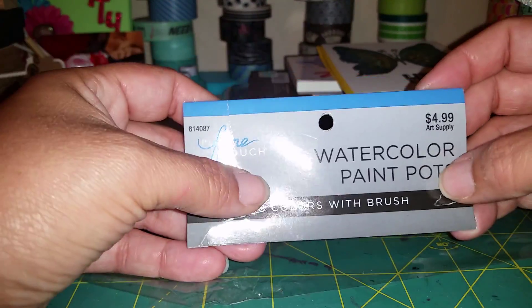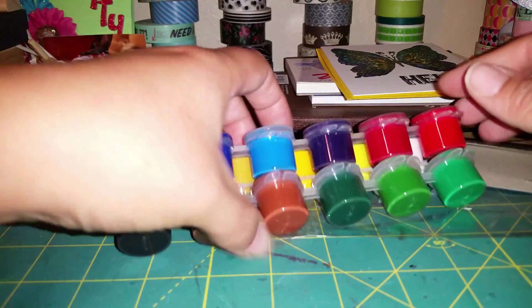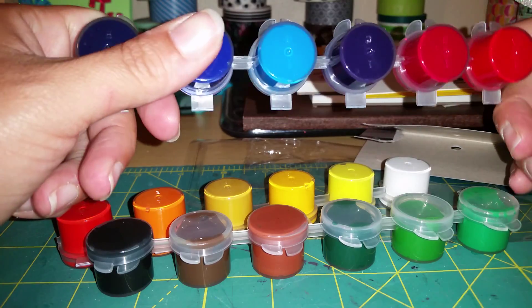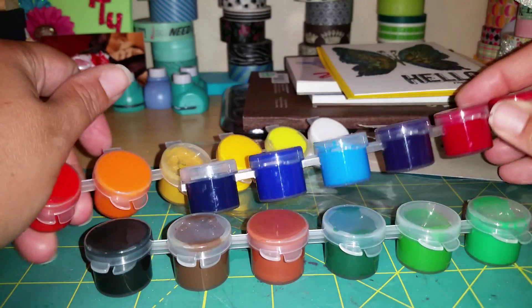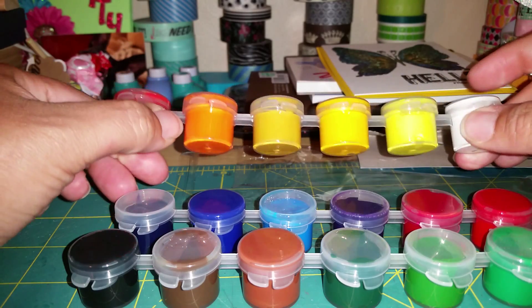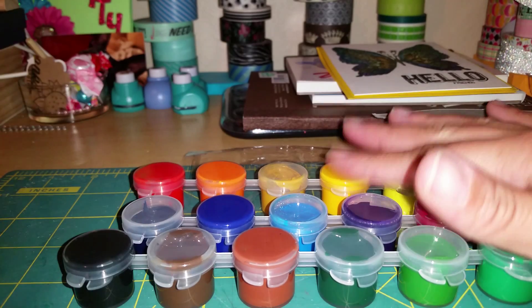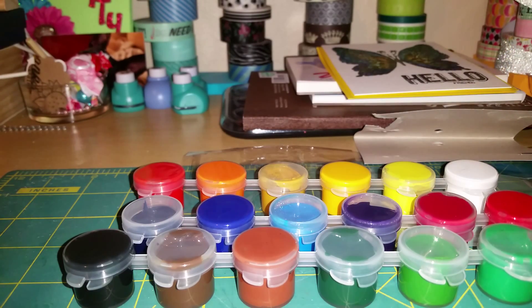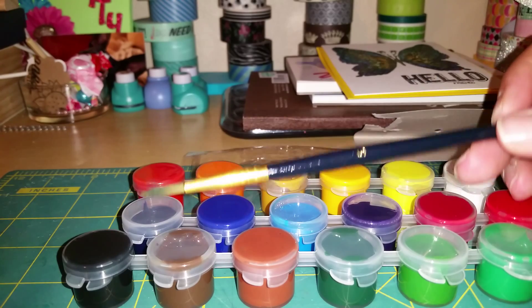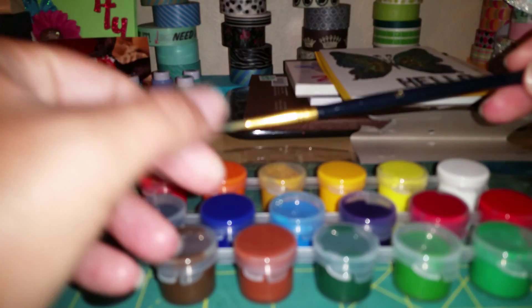And then I got these watercolor paint pots — I already took them out and used them. They're by Fine Touch: 18 colors with a brush, and they were $4.99. I used a 40% off coupon. They come in these little pots. I haven't tried liquid watercolor before — I've only used watercolor pencils, markers, or pans, not the liquid form. The brush that came with this set — I thought it was going to be really cheap, but I actually really like it. I've been using the heck out of it. It's actually really decent quality.